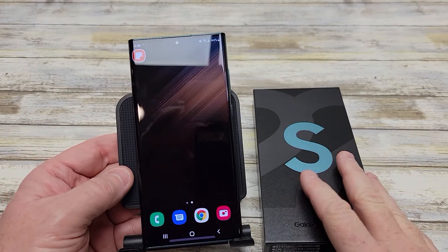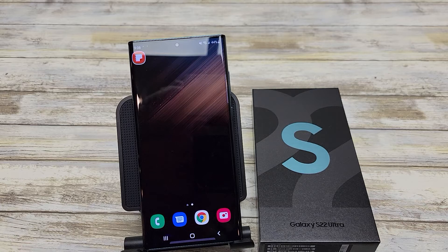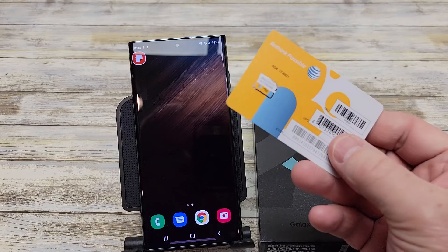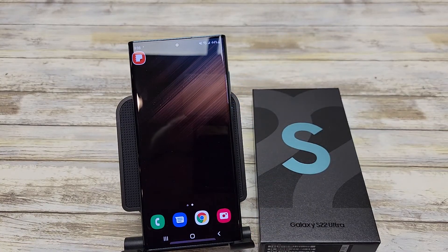Thanks everybody for watching. I've got several videos coming out on this brand new S22 Ultra. I'm going to compare the camera and video to the iPhone 13 Pro Max, compare settings to the S21 Ultra, and also show you how to put a SIM card in and how to open the SIM card door. We'll see you next time.